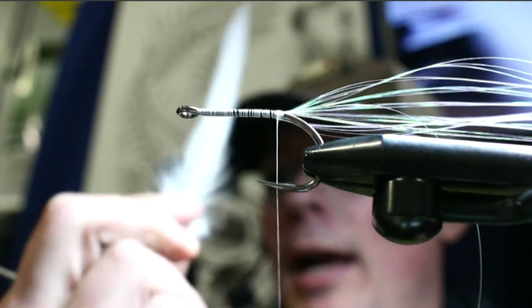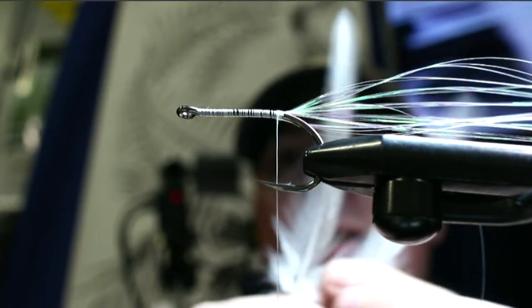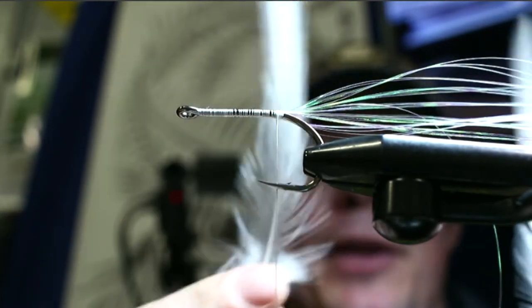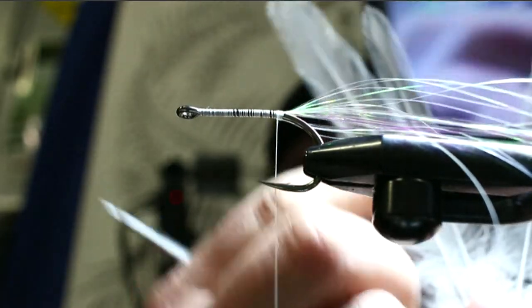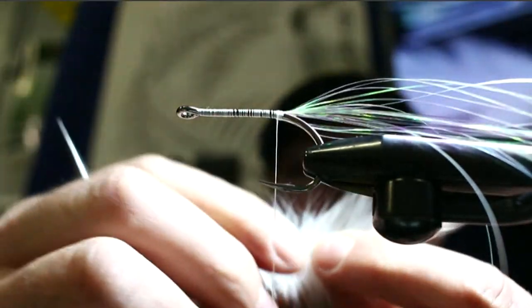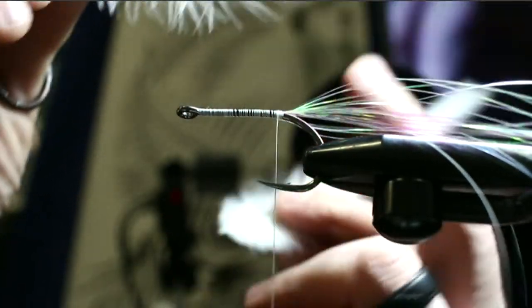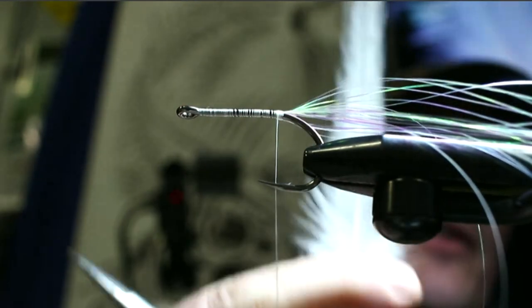For the tail feathers, I really like Whiting rooster saddles — they're very webby, which gives that nice profile I'm looking for. There's a wider variety of depth and width. When selecting feathers, I want to find two that are relatively similar in size and shape — if one side is a little wider than the other you'll have an uneven tail, so take the time to match them up.